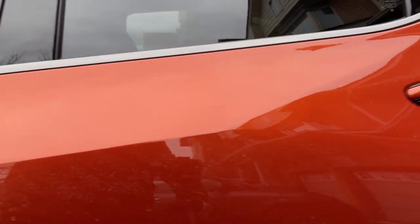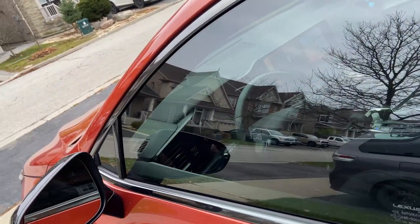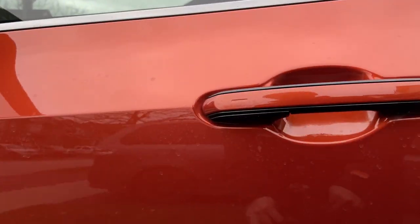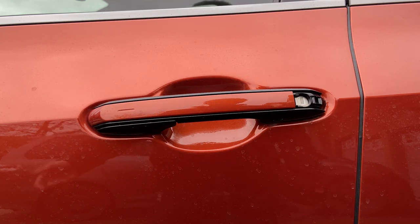Even if I go to the back door, it is locked. And if you look closely, the vehicle is still started. So that's the way to lock the vehicle while your car is still running.